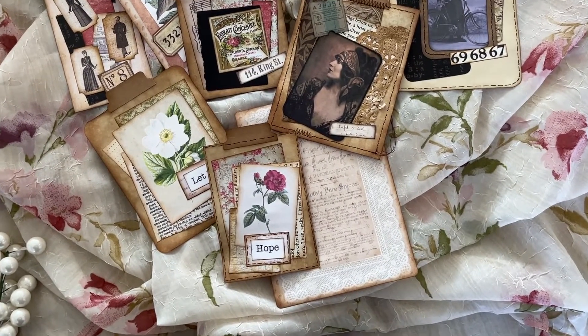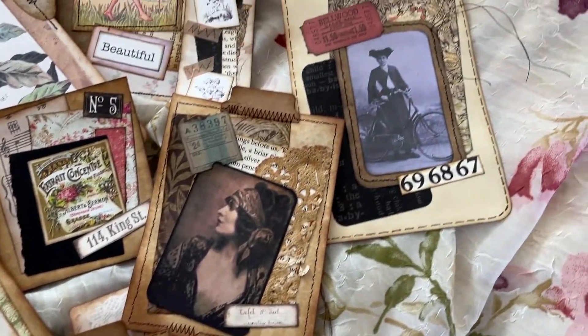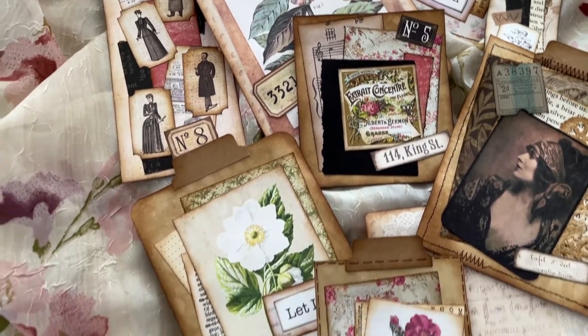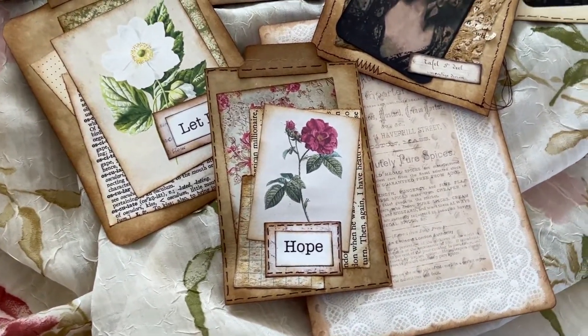Hello my crafty friends and creatives from around the world. Today we're making journaling cards and tags using a very simple formula. Use up your scraps and let's get creative. Thanks for joining me in the studio today.